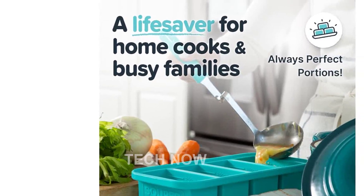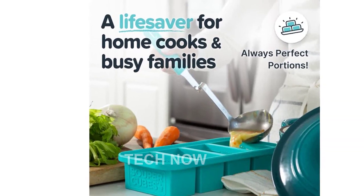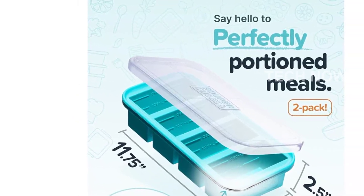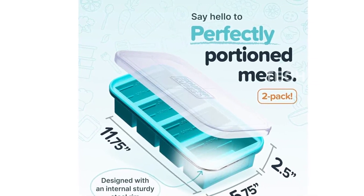The SuperCubes 1-cup silicone freezer tray is made from high-quality materials and is designed to last. It is free from PVC, BPA, phthalate, and lead, ensuring the safety of your food. With its aqua color, it adds a pop of color to your kitchen.